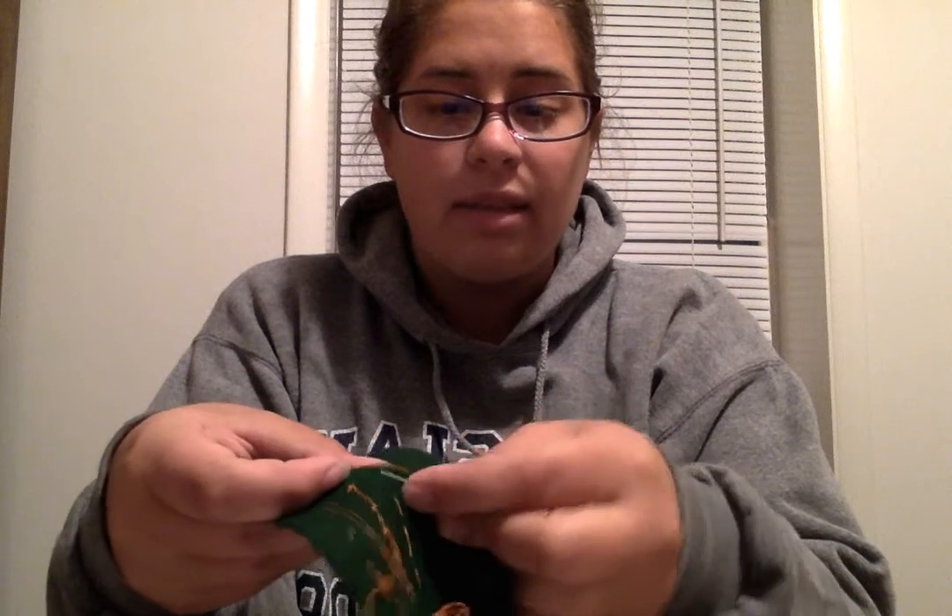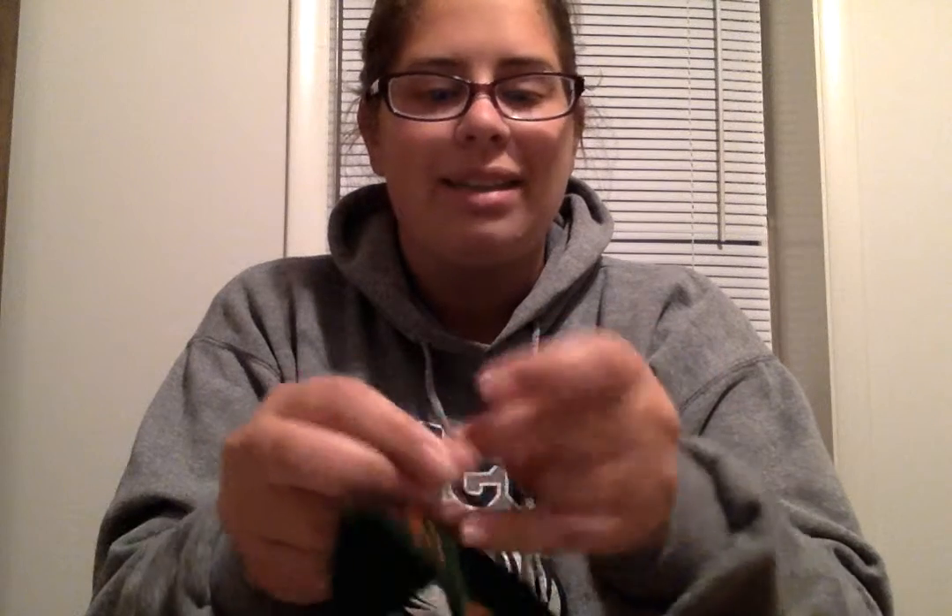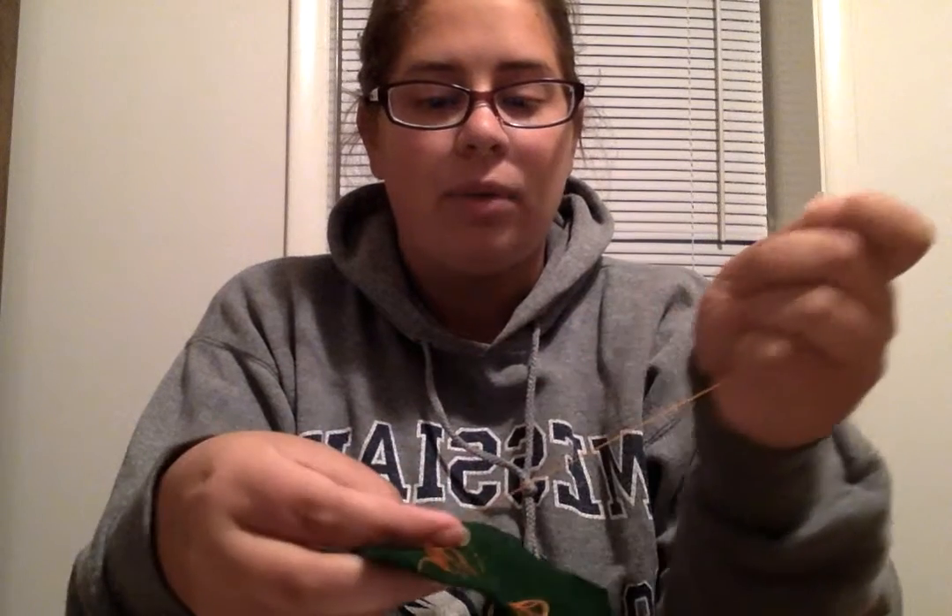You take your needle and you get a small piece of fabric onto your needle. You don't want it to go all the way to the front — you're just getting a tiny layer on. You'll pull just the needle through so you have this loop of thread. You'll stick your needle through the loop, wrap it around the loop, stick it through again, and pull it tight.